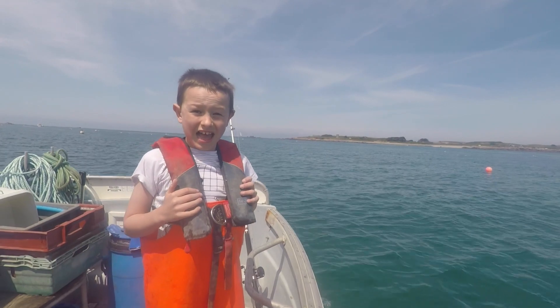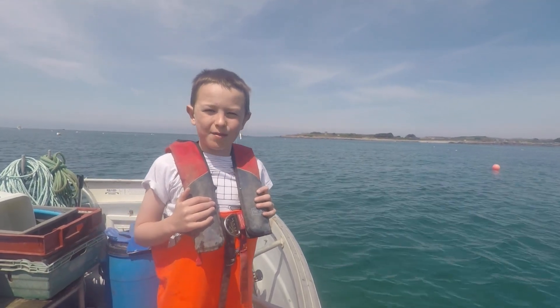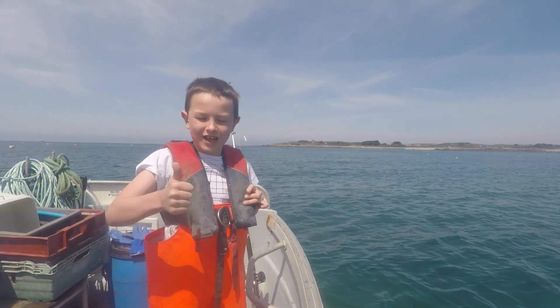This is Riley from Shaggy Dog Fishing and today we're going to be putting our pups. Stay tuned to Shaggy Dogs.